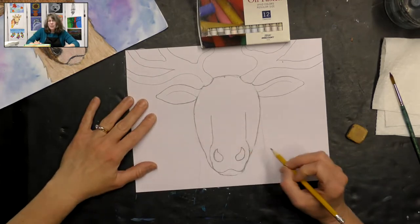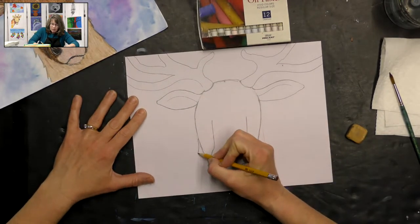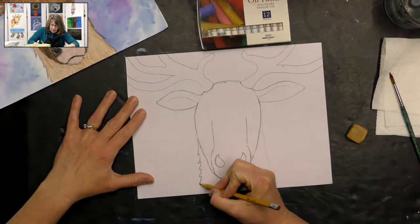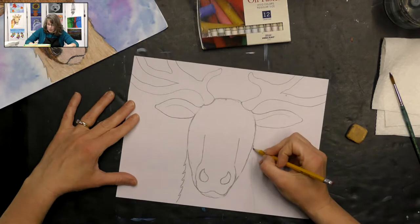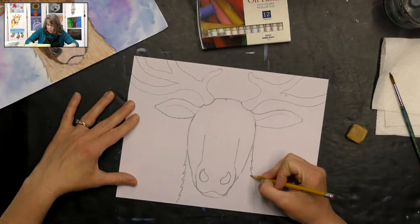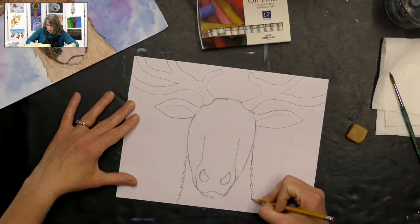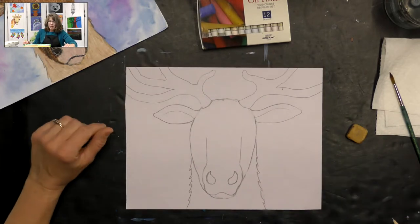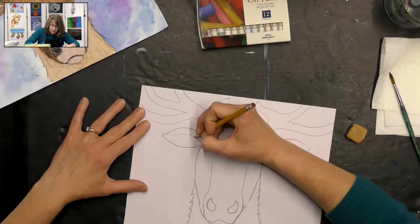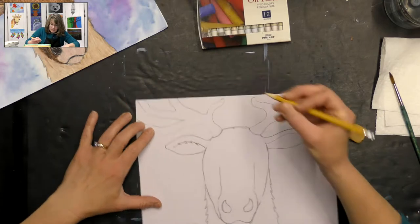For the neck, since it's wintertime this reindeer has shaggy hair. I make some little texture — just a line back up with little points, almost like little tree branches — that makes it look like shaggy hair. I do that inside the ear a little bit too, to make it look like they have shaggy hair in there.